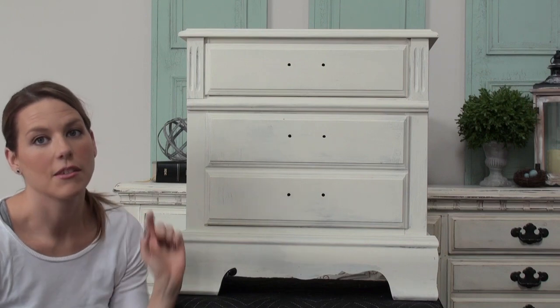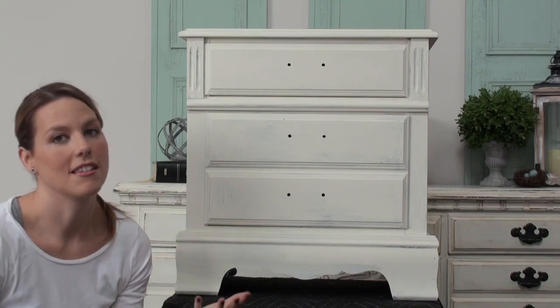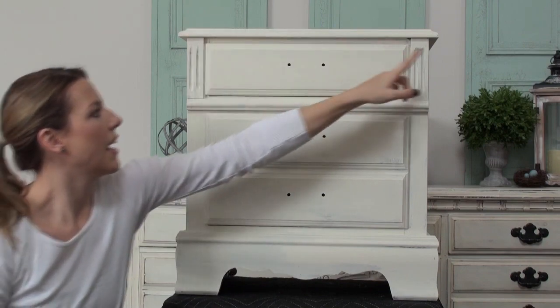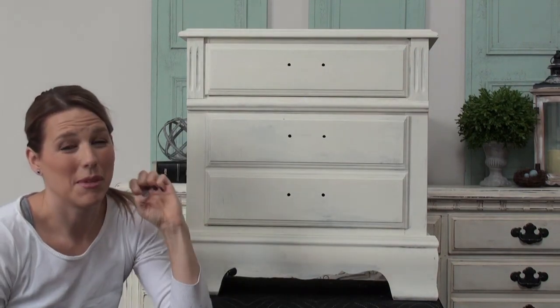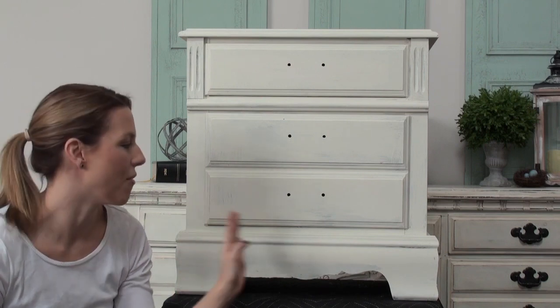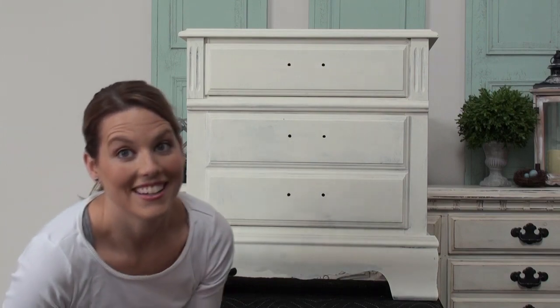So how we're going to start is we're going to rough up places that would normally see wear and tear. We're going to do the edges around the drawers and any corner, and I'm just going to be really rough. And if I take it too far, we can always go back over and add paint in spots that we think look too bare. So let's go ahead and get started.